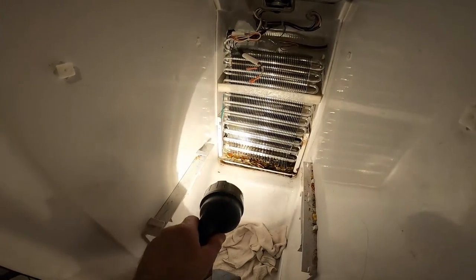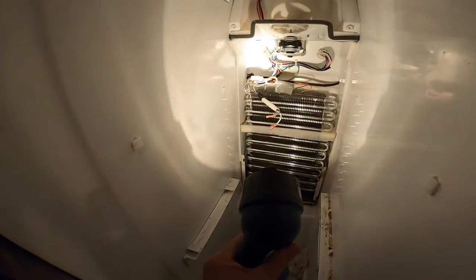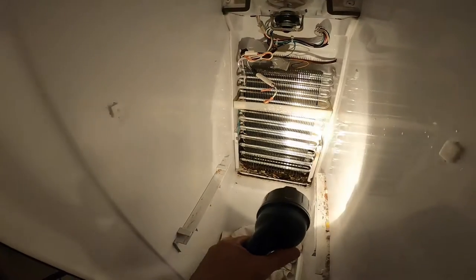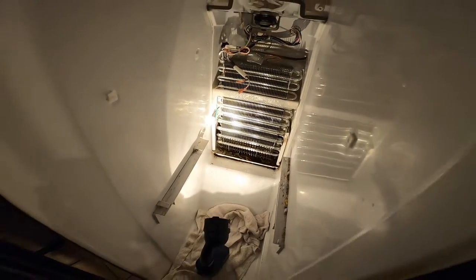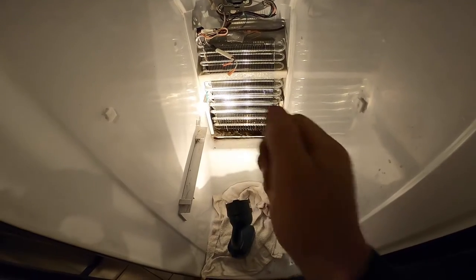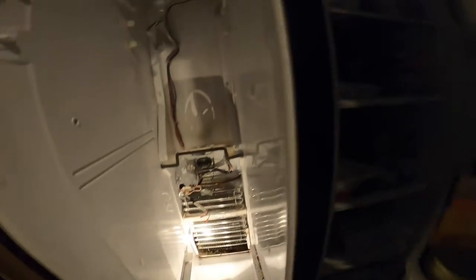Some things I'm learning on YouTube is that there's a timer involved, which I believe is in the refrigerator part of this. And there's a way to possibly engage this defrost mode. It's not like your old grandmother's refrigerator that actually has a defrost button — these are automatic. So we're going to have to go in here and find the timer somewhere.